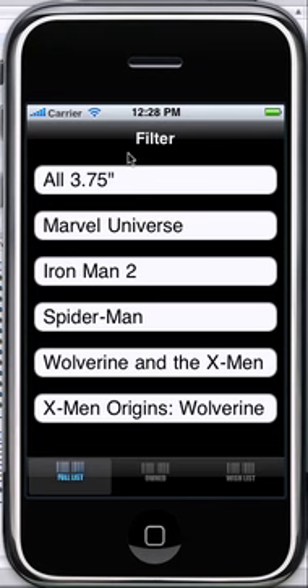We've got the Iron Man 2 figure lines, Spider-Man figure line, Wolverine and the X-Men, and X-Men Origins. I also added the Iron Man Armored Adventures inside the Iron Man 2 — figured I didn't want to have too many lists here.